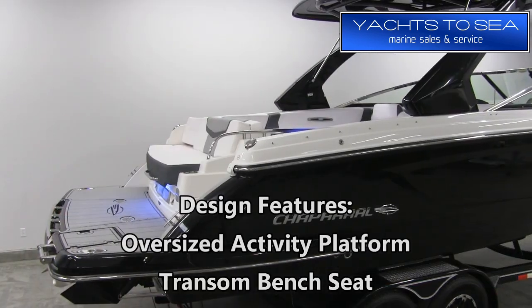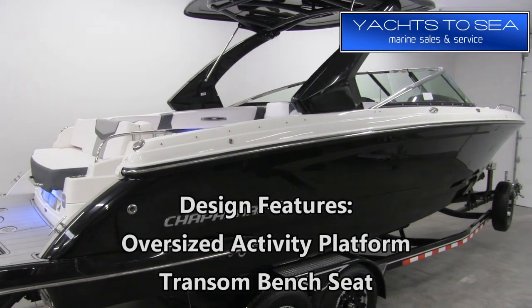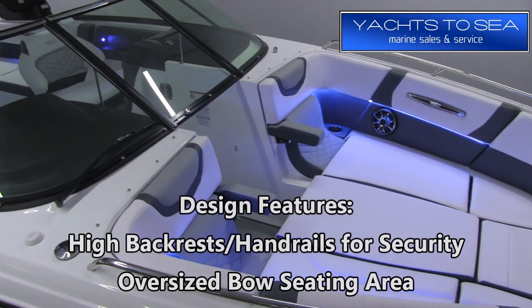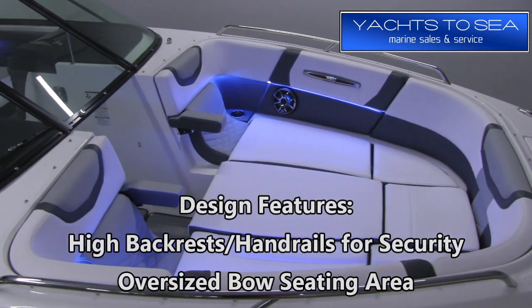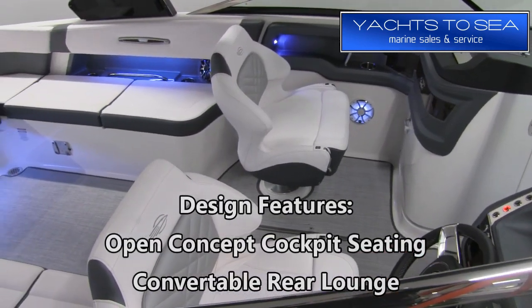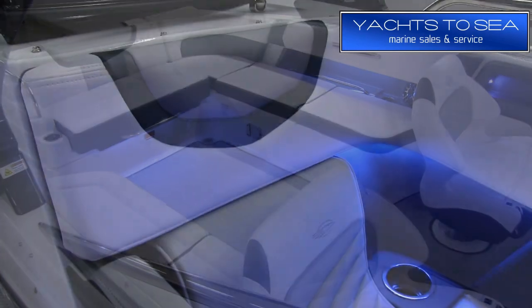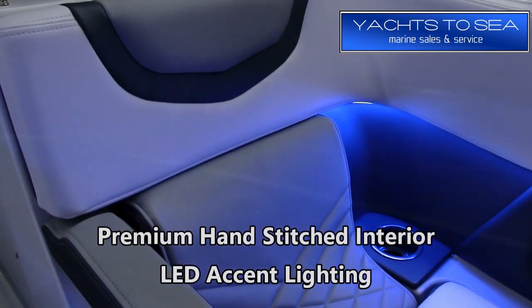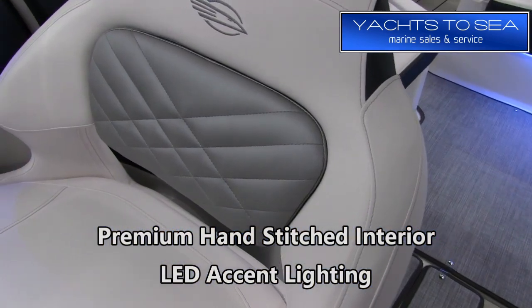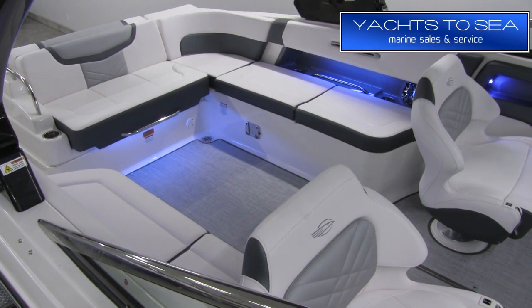Off the transom you have a big oversized swim platform and a transom bench seat. In the bow there's a nice big wide seating area with very high backrests and handrails for security. The cockpit has an open concept seating layout with tons of space and a convertible rear lounge seat. The interior on the 297 has a very luxurious feel thanks to premium hand-stitched interior vinyl, and we also have LED accent lighting throughout. Let's jump right in and take a look at some of the great features on this new model.